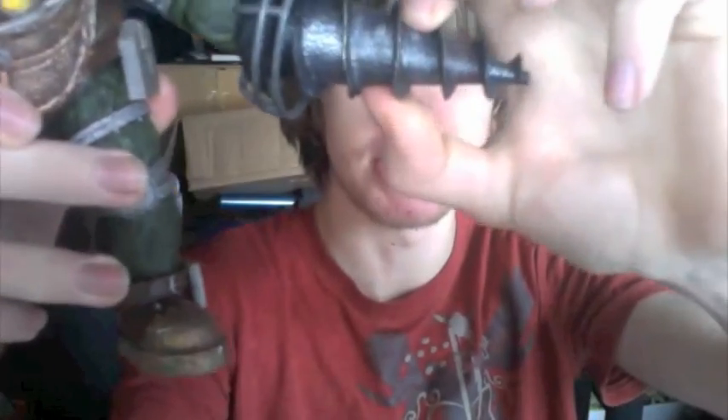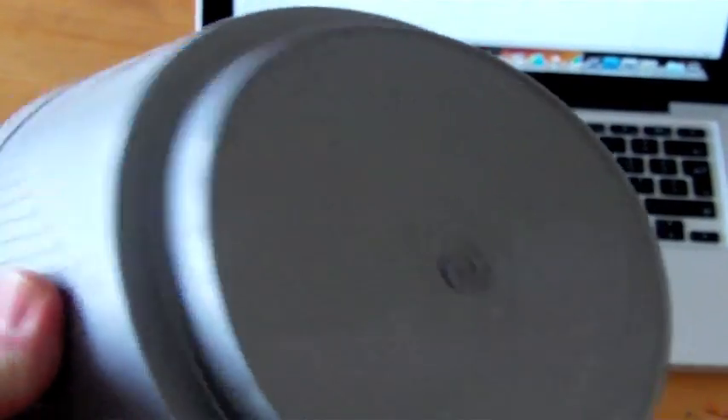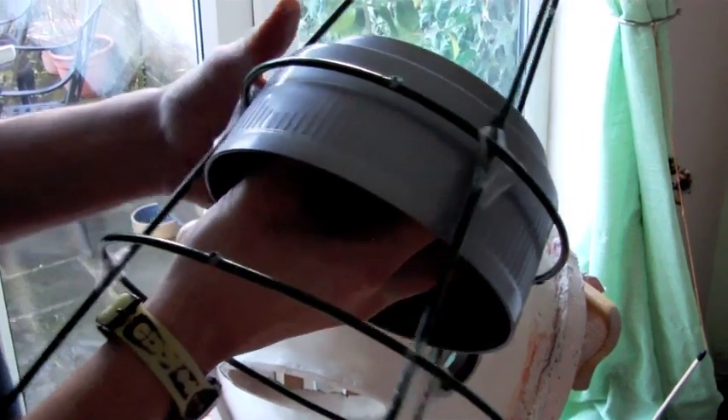To support the inside of the drill tip — to support the center of that and stop the wires from crushing in — we took some of these plant pot stand-up dish things, and in the center we kind of hot glued them in. We taped them into place just to hold it there, and then hot glued it all.